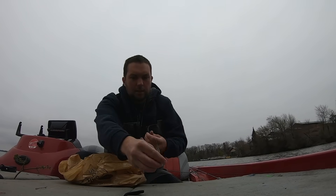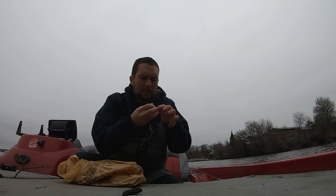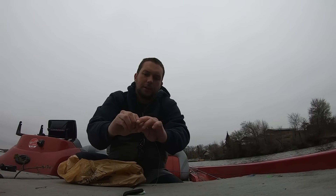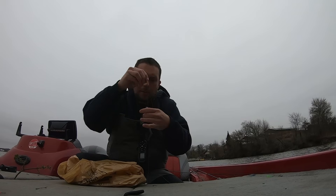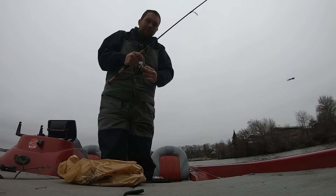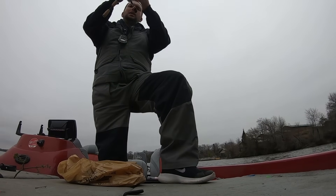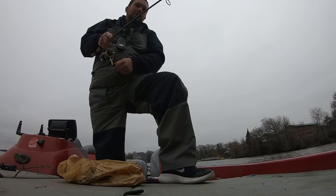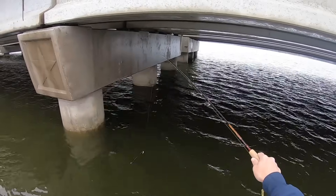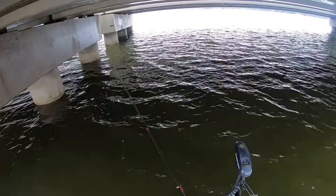Just two loop knots, that's it — cut the line with your teeth like that. I like to make my jigs about this far apart, it doesn't really matter, just personal preference. I got that on my seven-foot Sam super sensitive right here. I don't have much line left on this but I think we got enough. This little Sam's makes it real easy to reach in between all these columns.